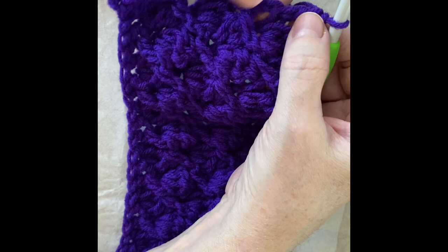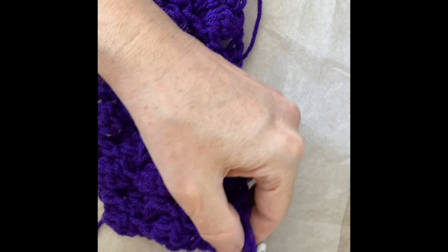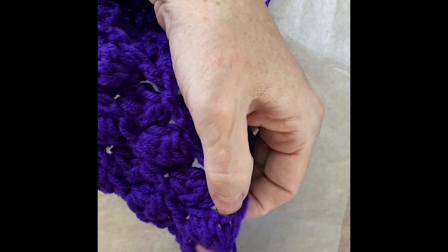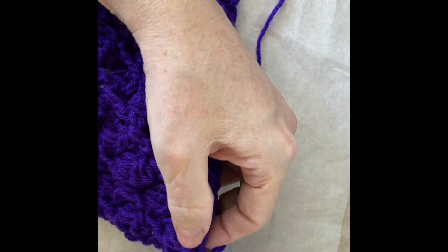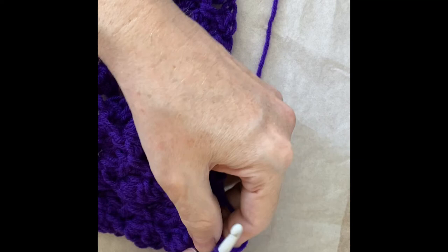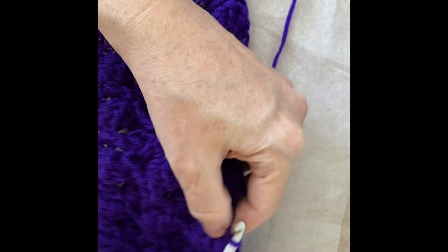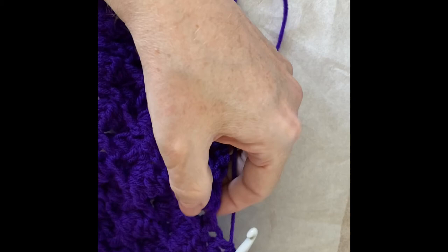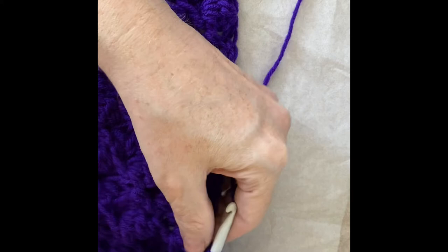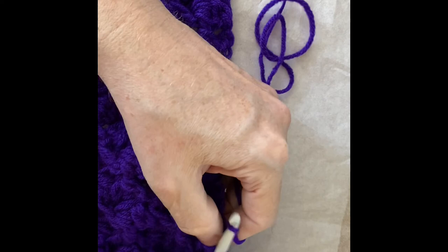We've come to the end. We have done our double crochet into the top of the turning chain. Now we're going to chain one and turn, then do a single crochet in the first stitch. For this puff stitch, recall there was only one stitch even though it looks like there are two because there was also the chain. We do a stitch there, then the stitch that goes with the first double crochet of the cross stitch, and the stitch for the second double crochet. Skip the chain, do the top of the puff, and you do this all the way across.